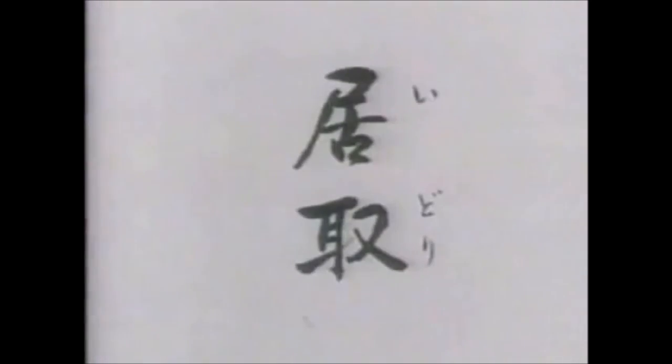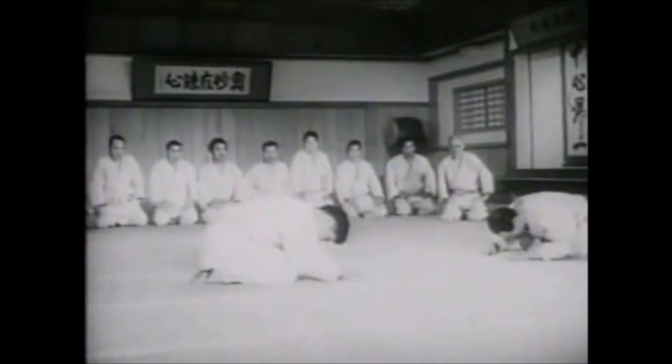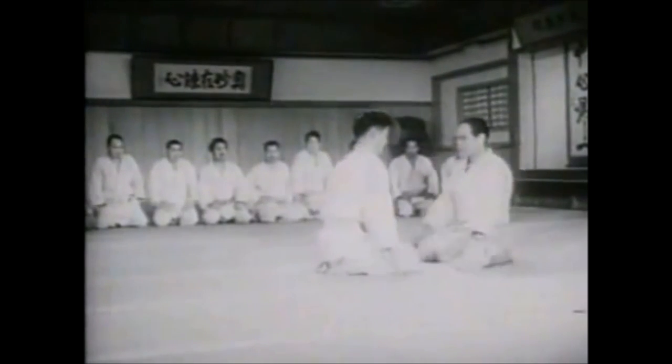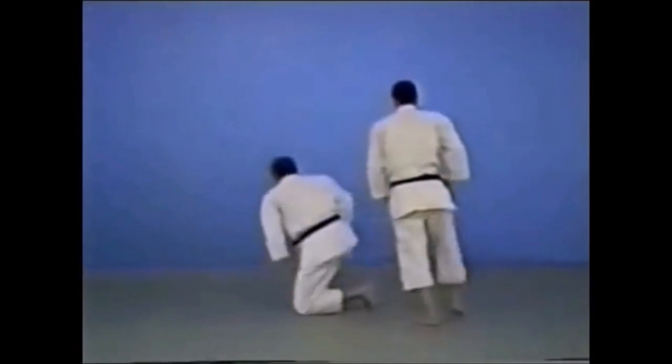Today we're going to see something that's very simple to do yet very hard to achieve. Simple does not mean easy, and it's simply a foot sweep. What we are looking at here is a De Ashi Harai — as he is coming towards him and the foot is getting off the ground, he sweeps it to the side. De Ashi Harai is a foot sweep.